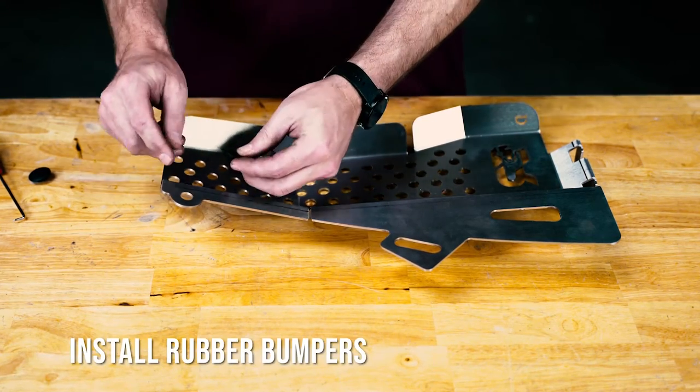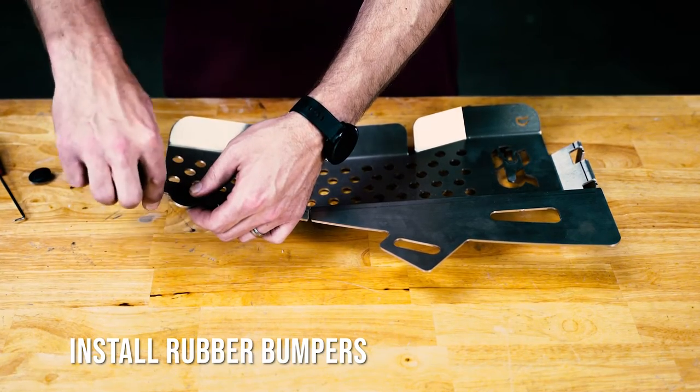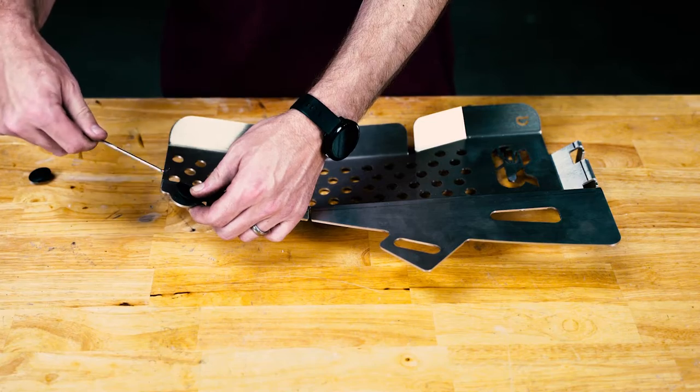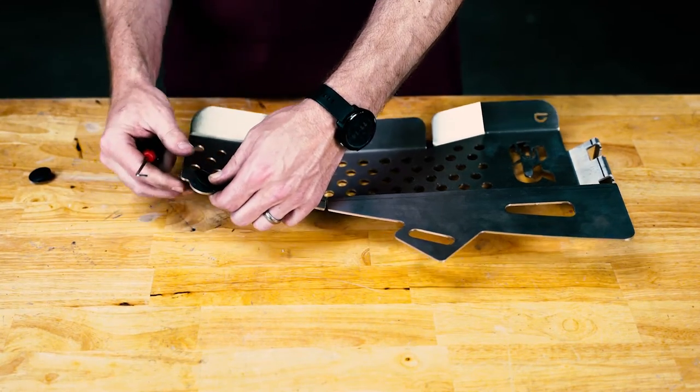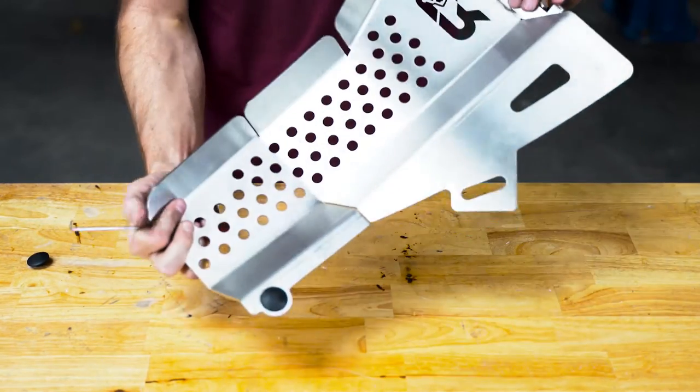The first thing we need to do is install our rubber bumpers into this hole right here. You're going to push the smaller end down from the top and then it will lock in place. Using a pick makes it much easier to help get this through.